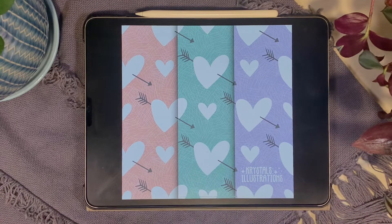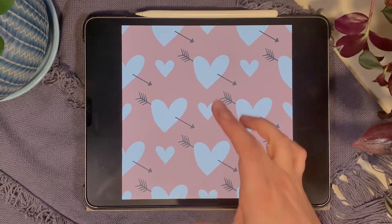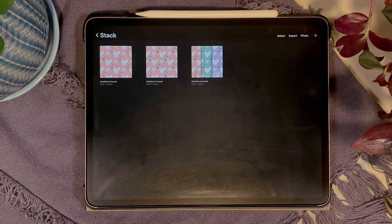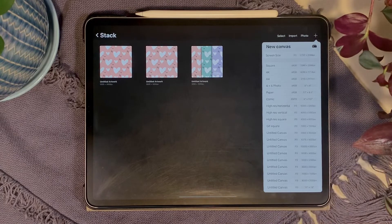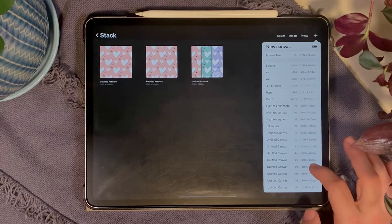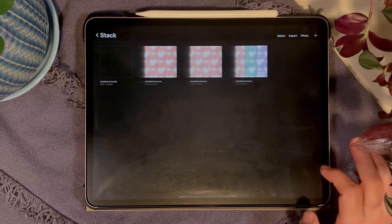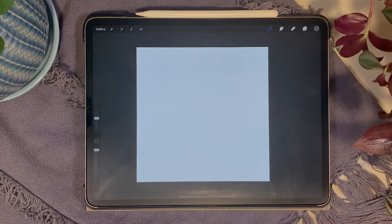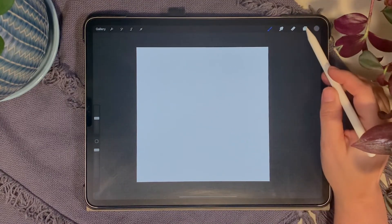All of the series will be linked in the description below so you can find them. Let's get started. First, create a new document — use a square document. I like to work in high resolution so that I can print it if needed. I'm going to use 3000 by 3000 pixels at 400 DPI. You can use whatever size your iPad's capability works best with, just make sure to use at least 300 DPI if you ever plan to print.